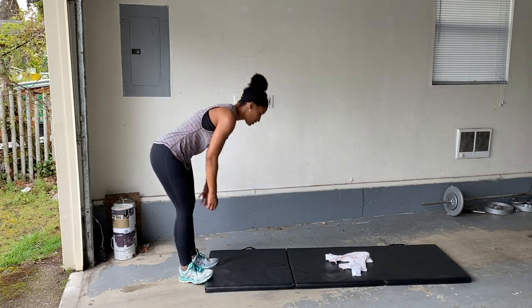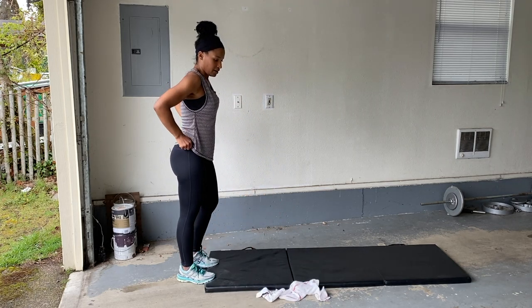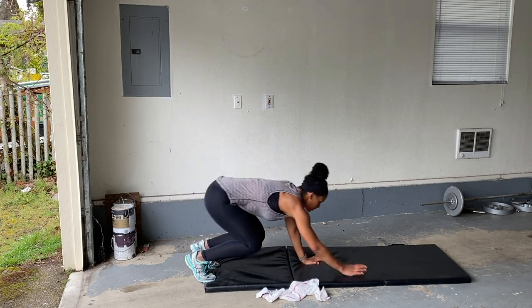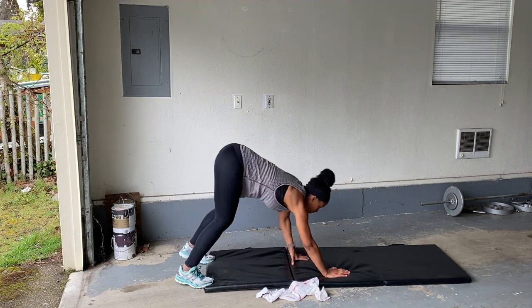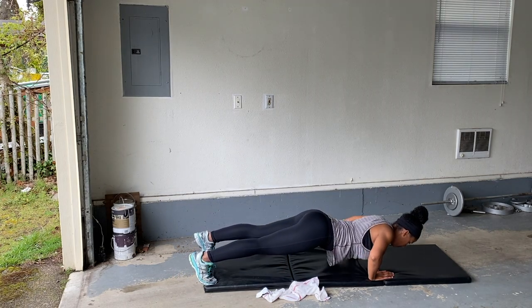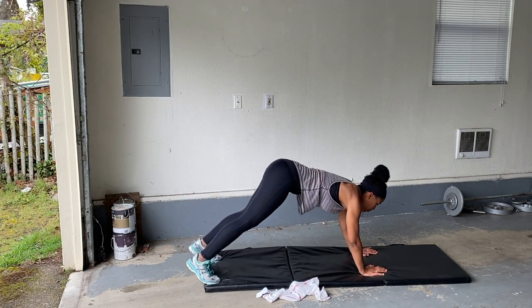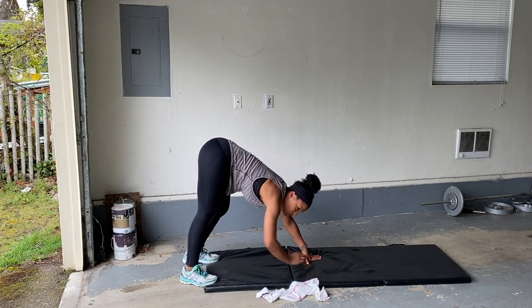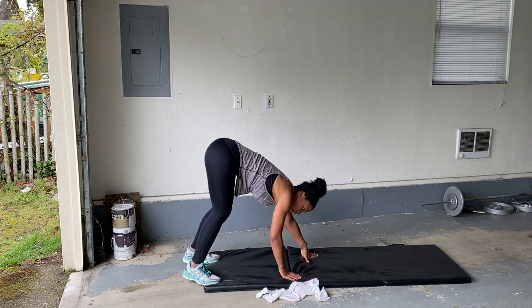Walking push-ups. Here we go. Almost there. Walk it out, push-up, back, touch your toes. You can always drop down to your knees if you need to. Rest.